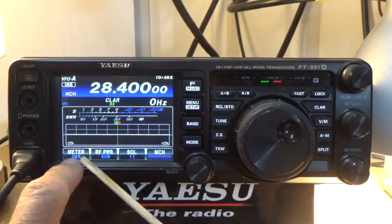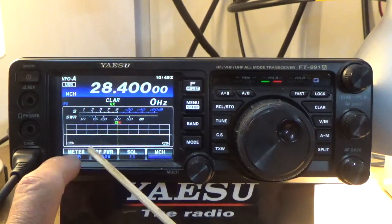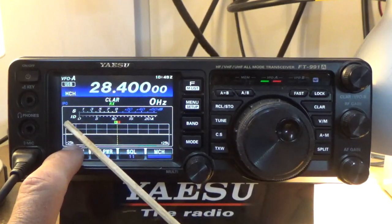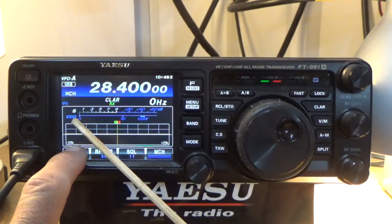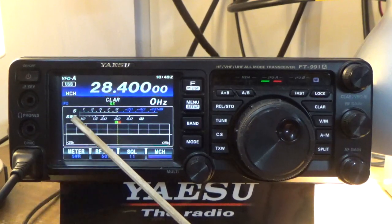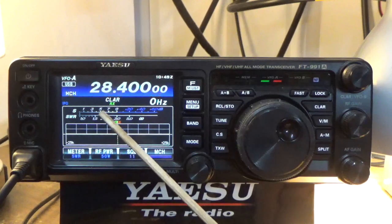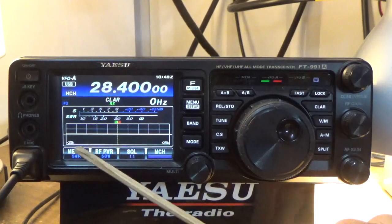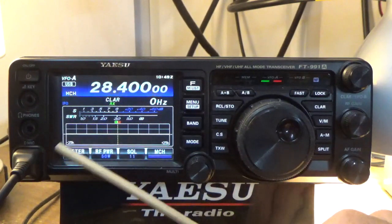If you look at this meter button down here, if you press this it will toggle between compressor, current, voltage, and your transmit power. I like to leave it on SWR because what the SWR is telling me is how much impedance mismatch the radio is seeing, and that's important.